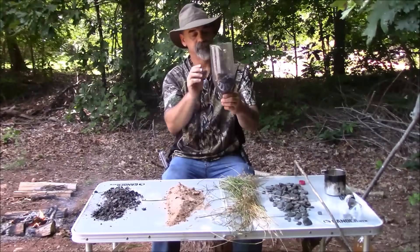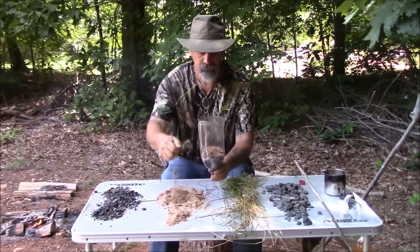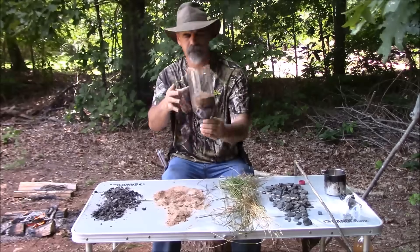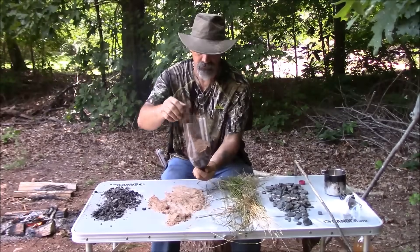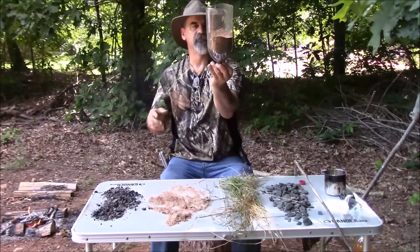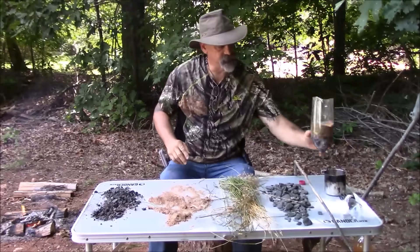Next step is the sand. You want about the same amount of sand as the charcoal — about like so — being sure you leave enough room for the grass on top.